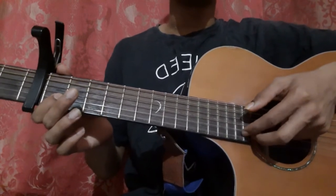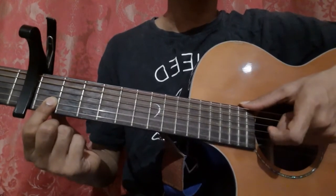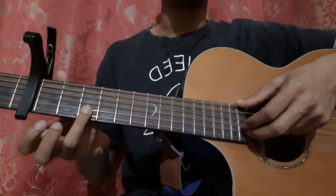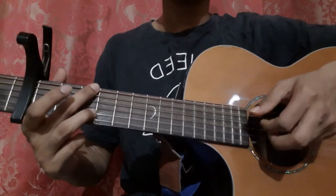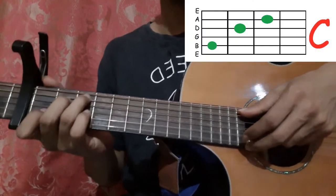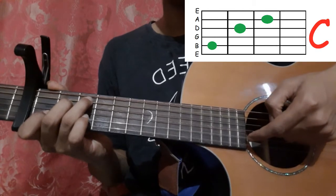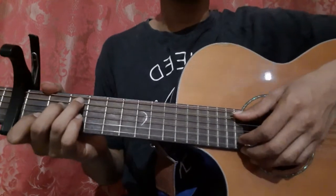Then place your index finger on the 2nd string 1st fret and pick with your index finger. Then pick the 2nd string 3rd fret with your index finger. Then hold the C shape and pick the 5th string with your thumb and the 1st string with your middle finger together. Then pick the 2nd string, 3rd string. Let's do till there.